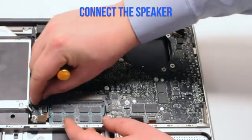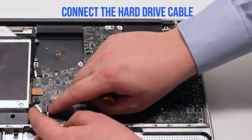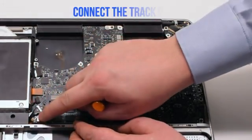Next, connect the DVD data cable. Connect the speaker. Connect the hard drive cable. These cables are just push-in connections.